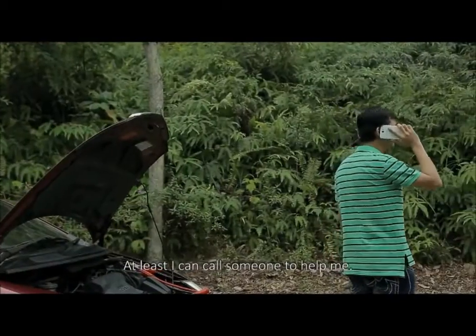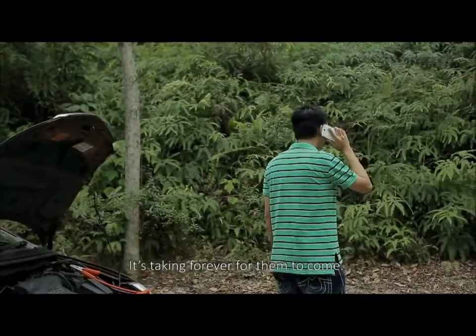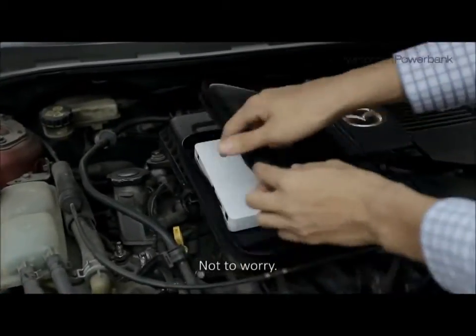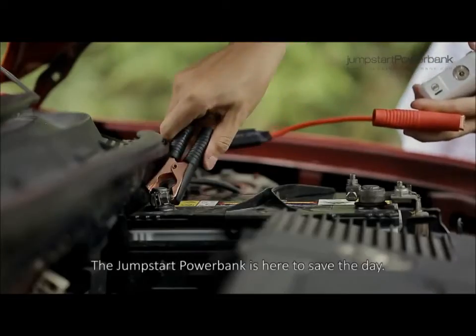At least I can call someone to help me. It's taking forever for them to come. If only there's an easier way to solve my problem. Not to worry — the Jumpstart Power Bank is here to save the day.